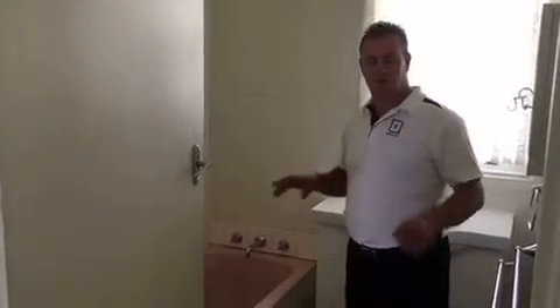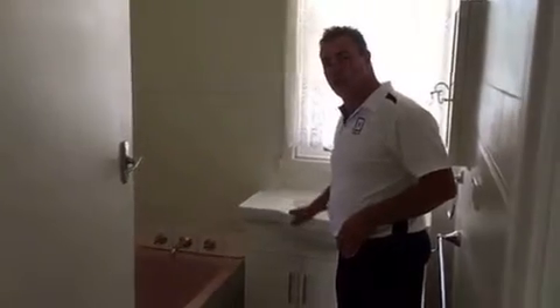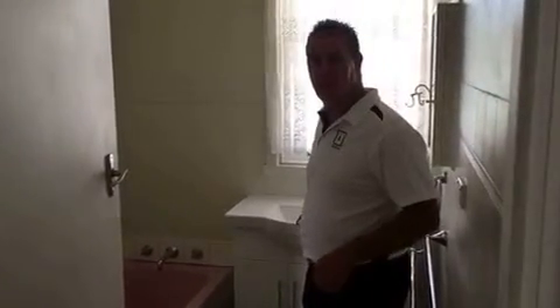So here's the bathroom. We're being pretty lucky — the vanity is in good condition so we'll keep that. Sorry about the lighting, we're going to get the power on tomorrow obviously.